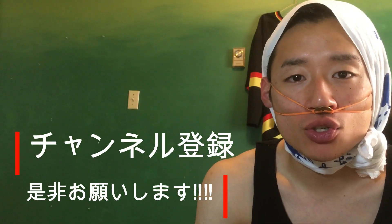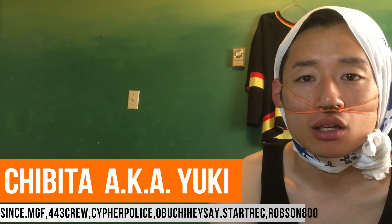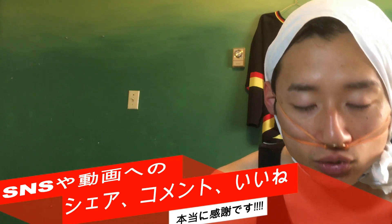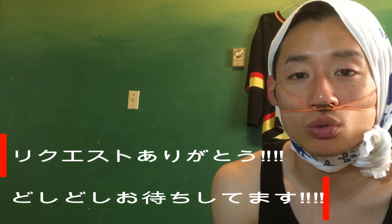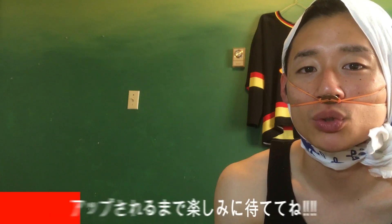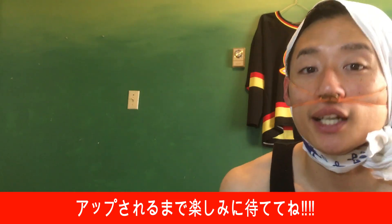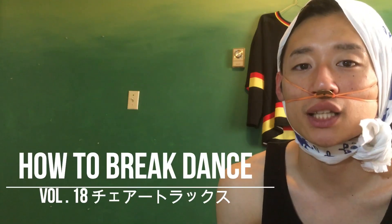Yo what's up guys! エンジョイダンスのチビタチャンネルを見ていただきありがとうございます。シンスのチビタです。いやー、めちゃくちゃ暑いですね。いつもSNSのシェア、コメント、動画へのいいねありがとうございます。本当に嬉しいです。前回の動画からリクエストをどんどんいただきまして本当に嬉しいです。週一でのアップロードになってしまうのでなかなか一気にというわけにはいかないんですが、リクエストいただいたものに関しては必ずお出ししたいと思います。今回もインスタグラムのコメントいただいたトピックについてやっていきたいと思います。今回のトピックはチェアトラックスをやっていきたいと思います。